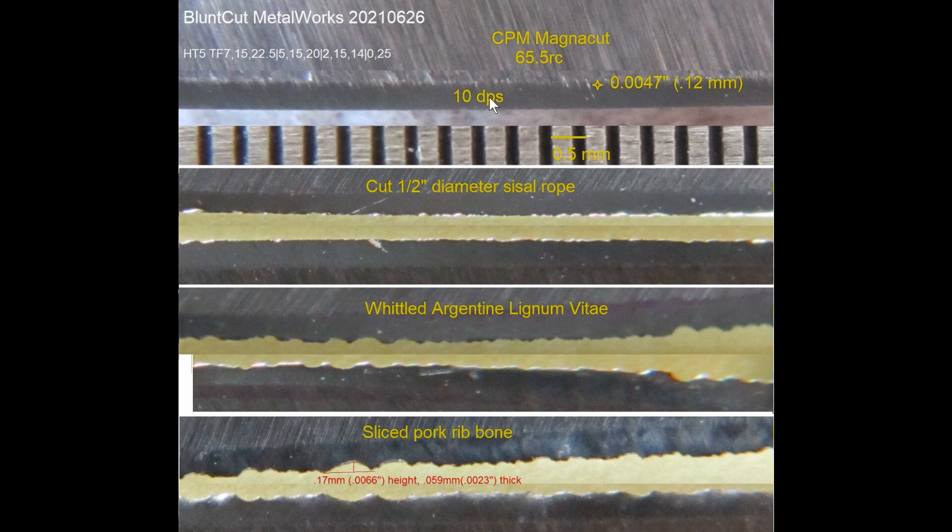Even if you have soft steel, when you fold it over to a certain extent, then it will fracture. As you can see, the thickness behind the edge here is very thin — about 47 thousandths or 0.12mm. After cutting the scissor rope here, which also impacts the wood backing, what you are seeing is a lot of these reflections. You only see reflections when there is a bend, and the sunlight actually bounces back to the camera.